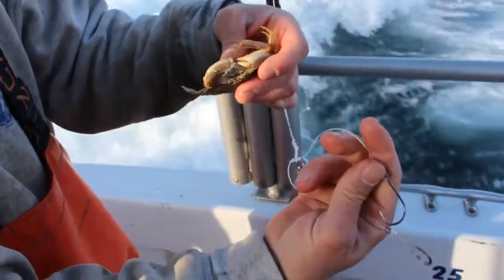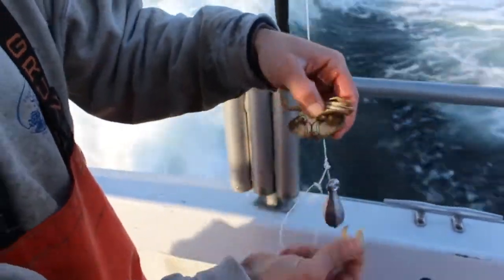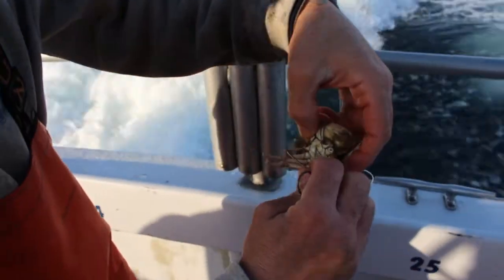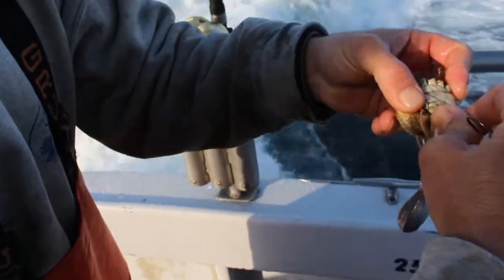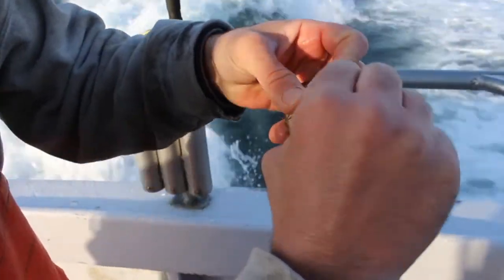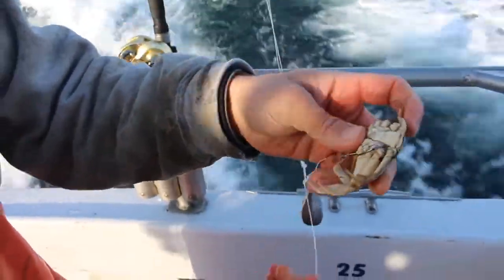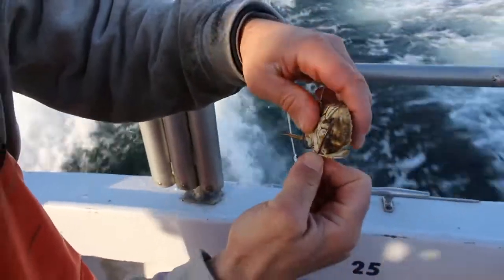You've got a snafu rig — it's a double hook rig. Take your claws off, then take one hook and put it through the socket you just opened up by taking the claw off. Work it back through the crab, and you want that hook point to come out back towards the back end, out through another leg socket. Do the same thing with the opposing side.